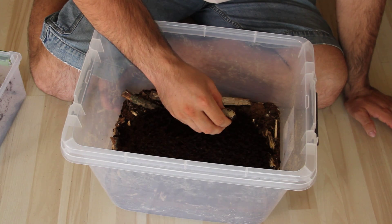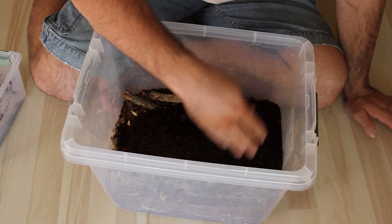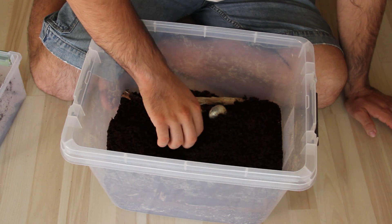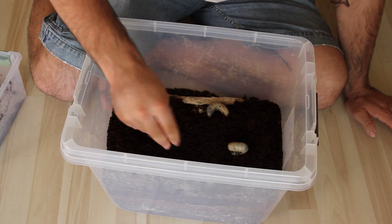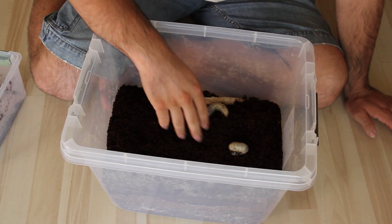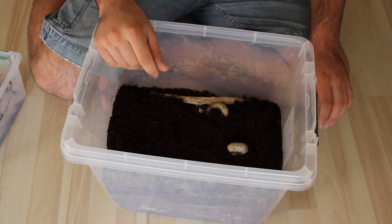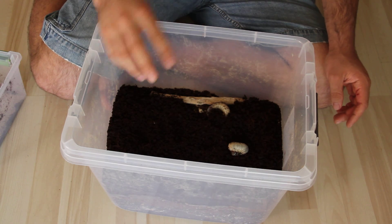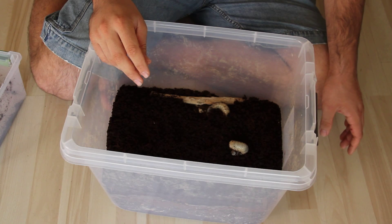For this mixture, I put in potting soil, the wood obviously, and some leaves — broke up some leaves in there. I also put some dog food in there to help with protein, and apparently that makes them bigger when they're beetles.